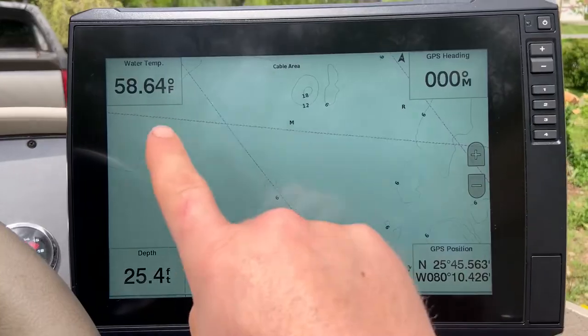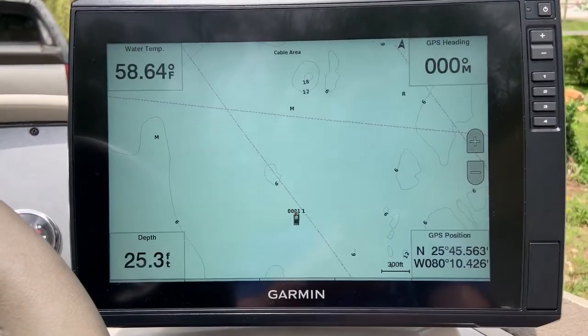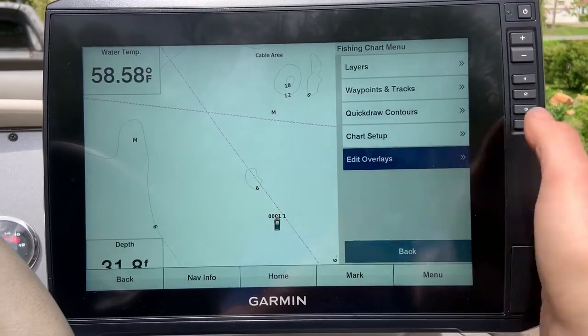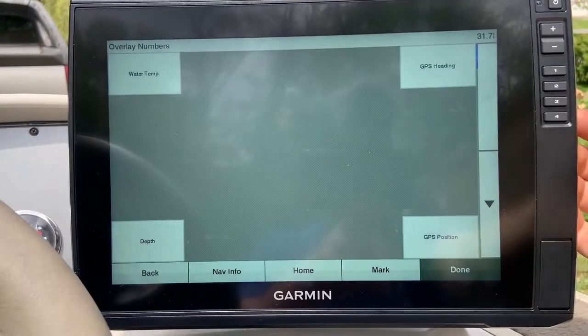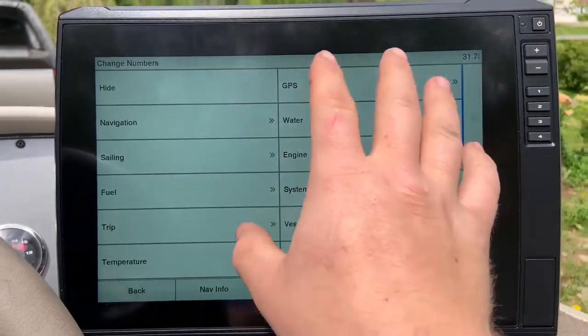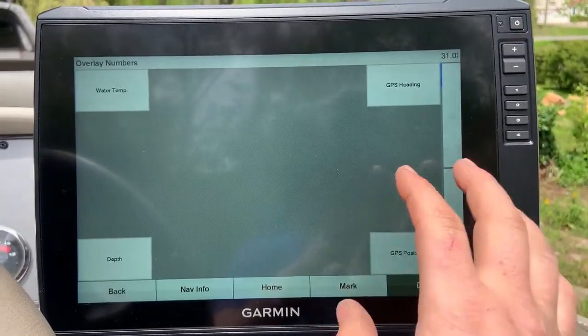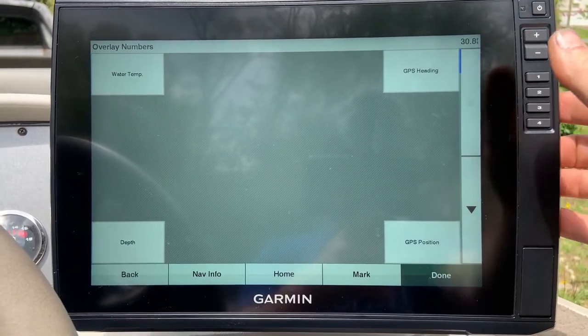The great thing about this is you can edit how these display on your screen. To do that, go back to 'Edit Overlays' and go into 'Edit Layout'. You can change whatever you want in each of these boxes, and you can also change the layout.